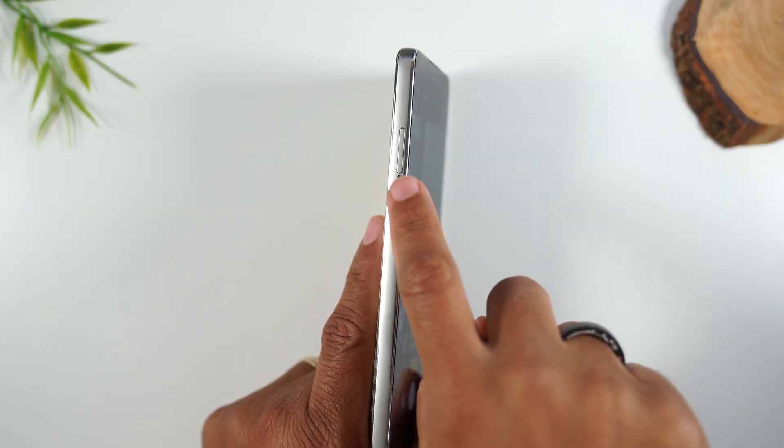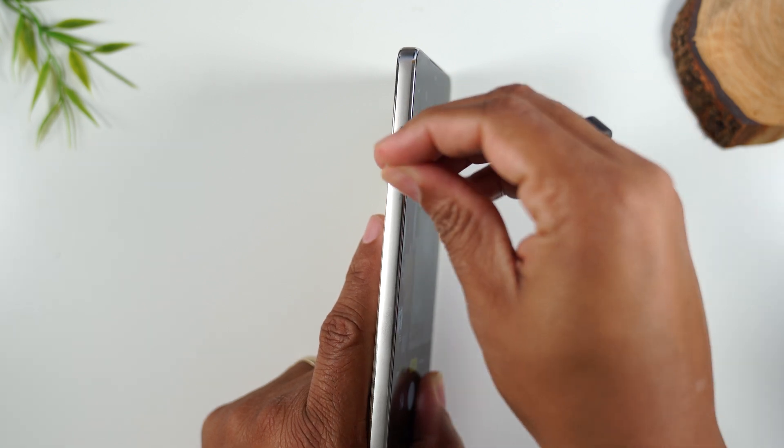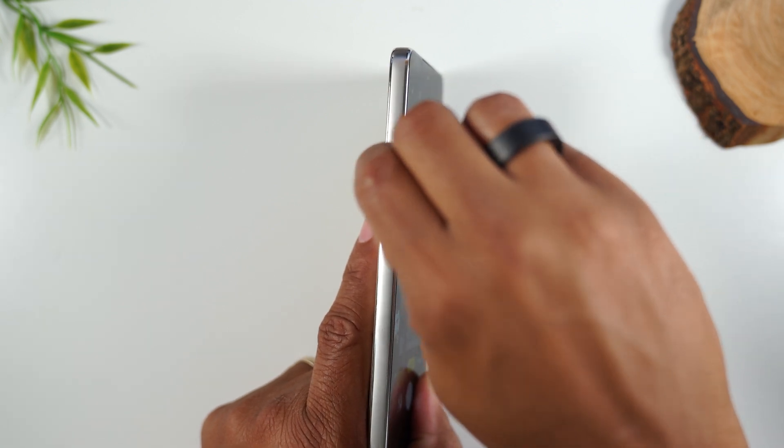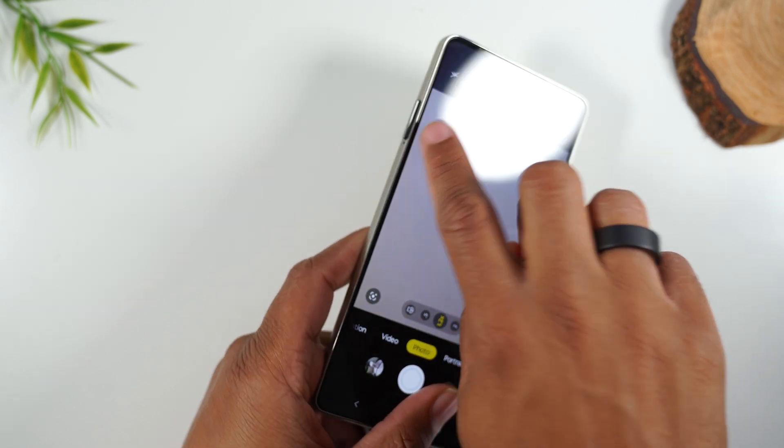On the left side of the phone, you'll find your SIM card tray. Take that tool, insert it in the hole, give it one good push, and you'll see your tray pop out just like that.